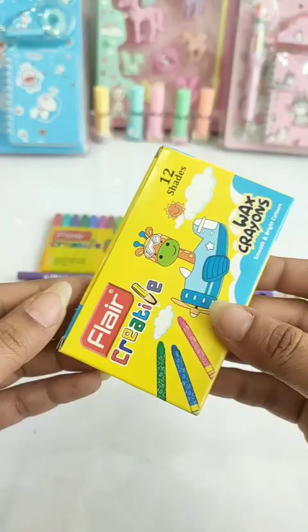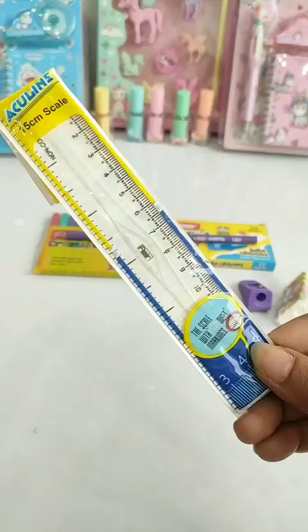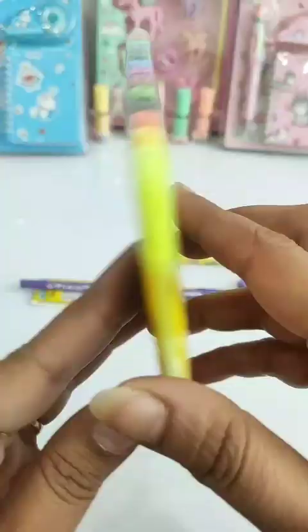With this, there is a wooden graphite pencil, a 15cm transparent scale, and this kit's last content is 12 shades of mini sketch pens, and this is Rs. 15.